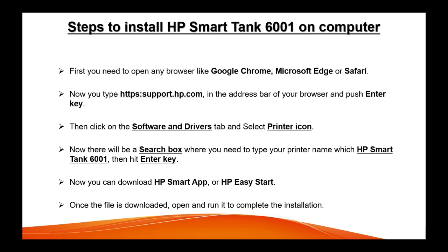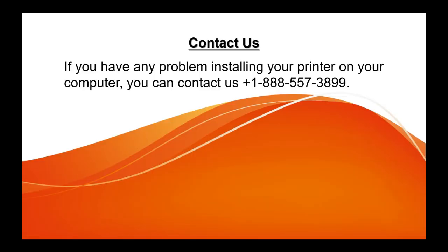It will give you step-by-step guidance on how to set it up — it will run automatically and connect your printer to the available nearby Wi-Fi network. You can follow the instructions. In case you have any problems setting up your printer on your computer, you can call us at 888-557-3899. Thank you so much and have a nice day.